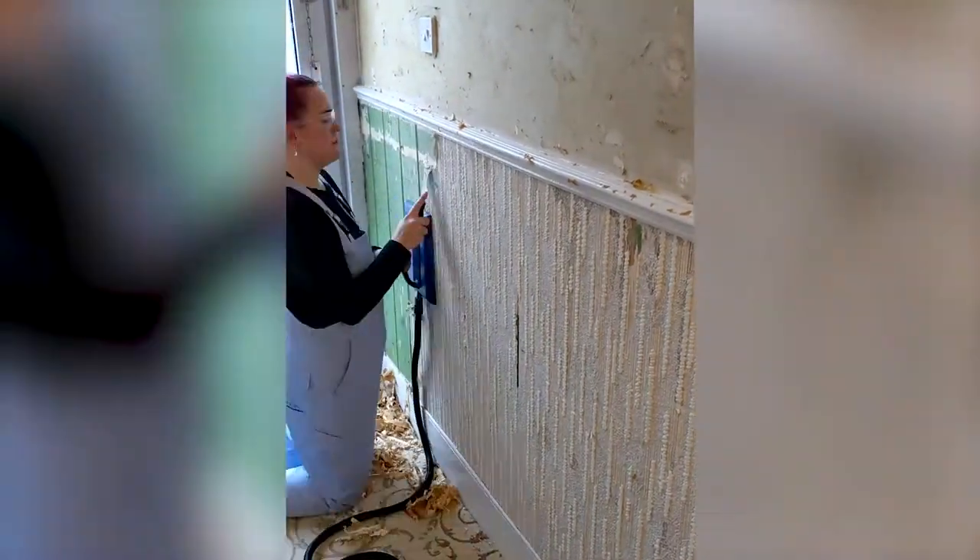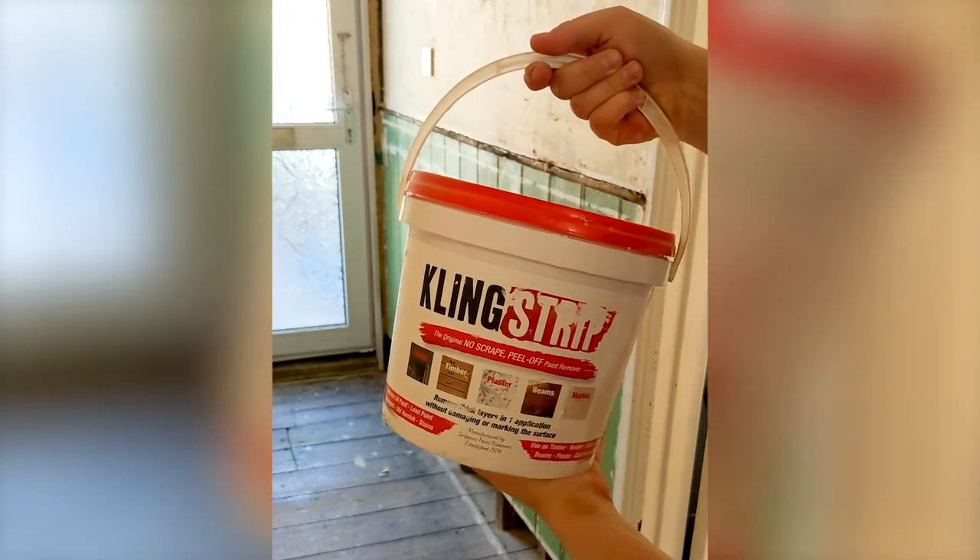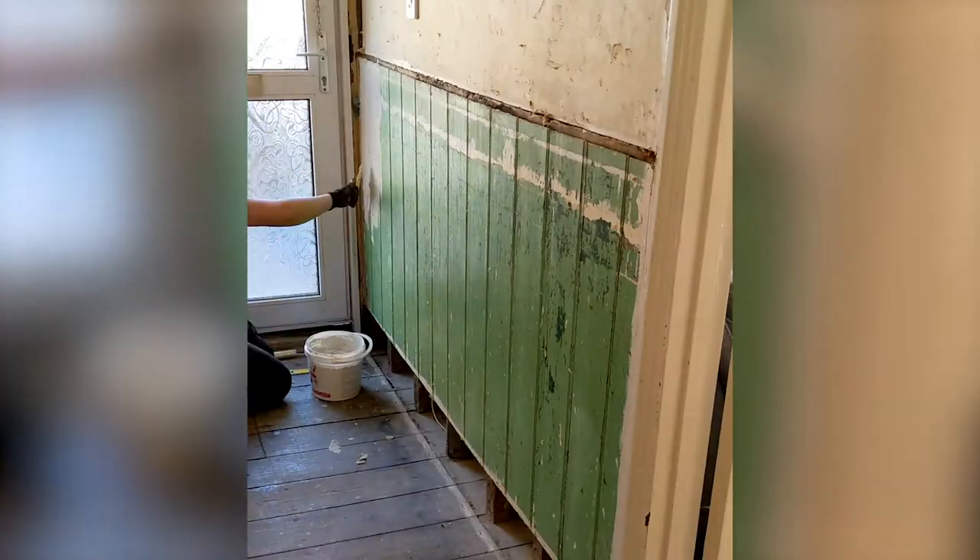When stripping the wallpaper in my hallway I uncovered this old paneling which I decided to restore. The paint underneath was in terrible condition as you can see, so I bought a big tub of Cling Strip to get it all off. I've used this stuff on plaster before but never on wood, so here goes.